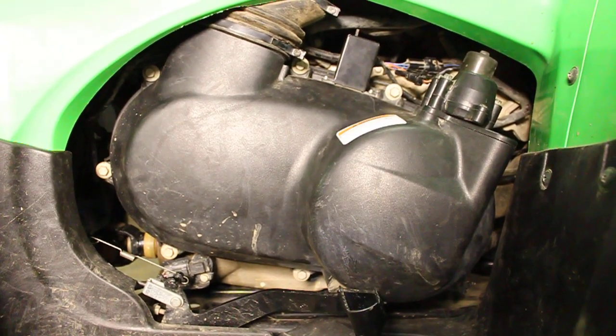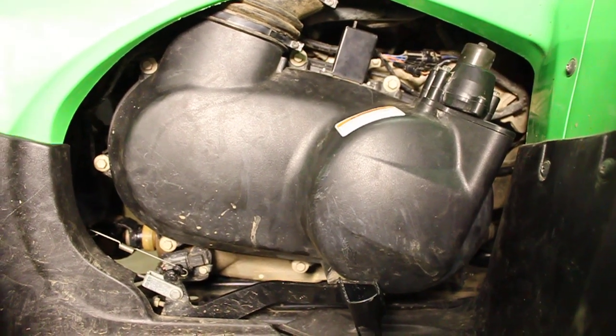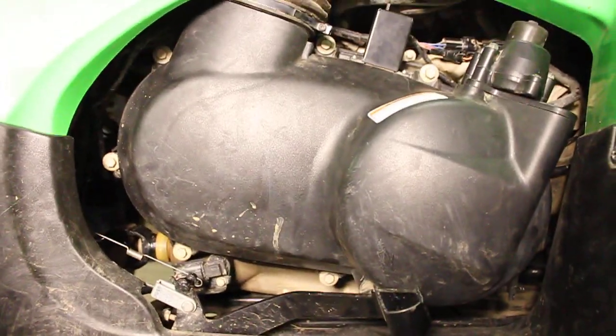Hi everybody. This is one of my few videos I have on YouTube, but hopefully this helps. This is a belt light and a belt replacement for a Kawasaki Brute Force. Even though I've already done them, I can show you what I did to hopefully help you guys with your problems if you have any.